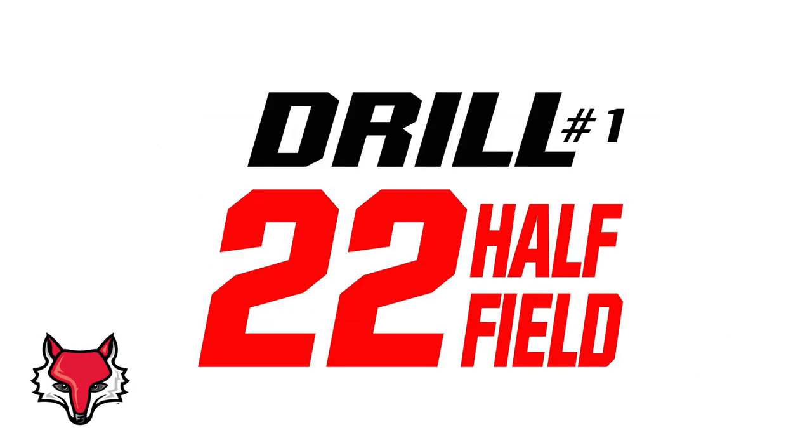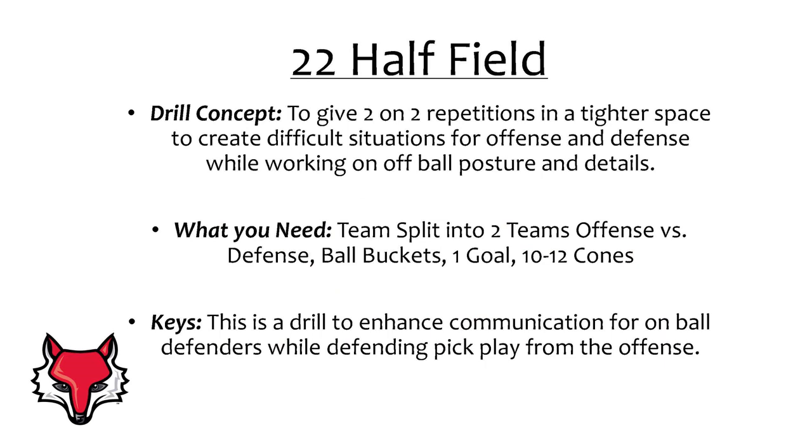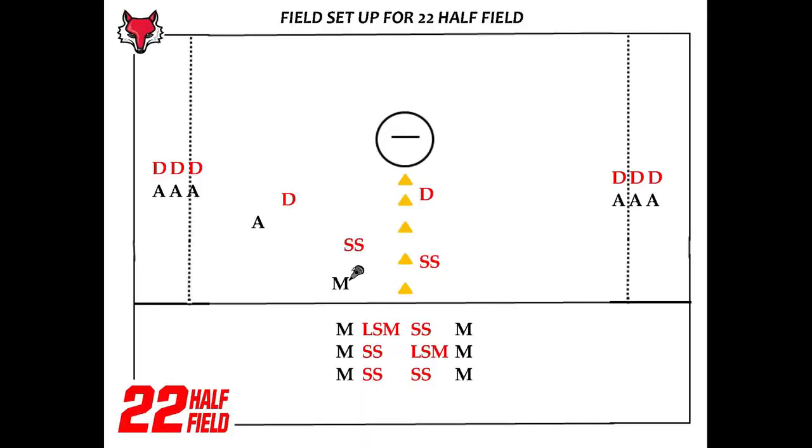Drill number one: 22 Half Field. This drill is designed to give two-on-two repetitions in a tighter space to create difficult situations for both the offense and defense, while also working on off-ball defensive posture. You'll need a set of cones to cut the field in half vertically, running from the top of the crease to the restraining line, giving you two mini fields on both sides.